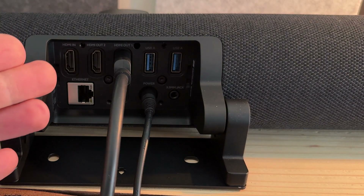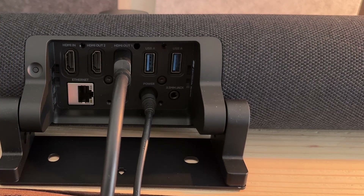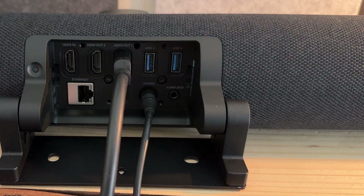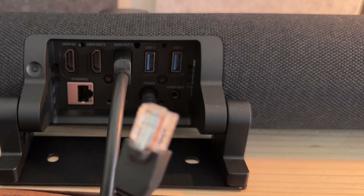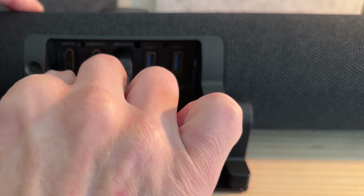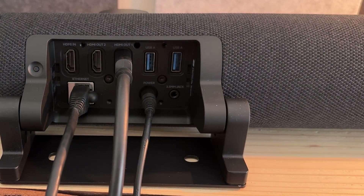Because our base unit has an operating system, it needs to connect to the internet for the Teams or Zoom Room application that's running, and it needs to connect to the touch controller over the network. So we need to plug in a LAN cable. Let's go ahead and plug our ethernet into the port below — this is the provided cable that came in the box, part of step two.